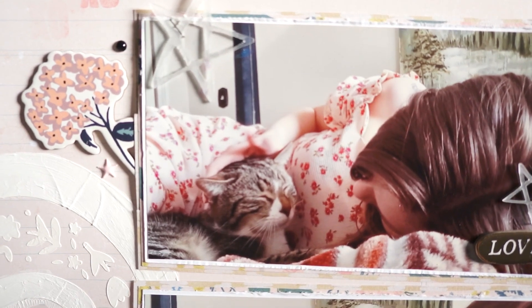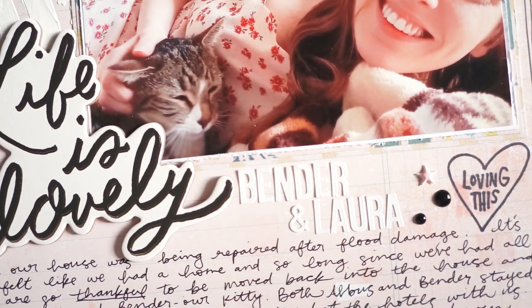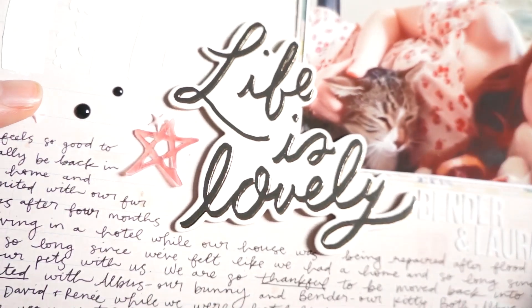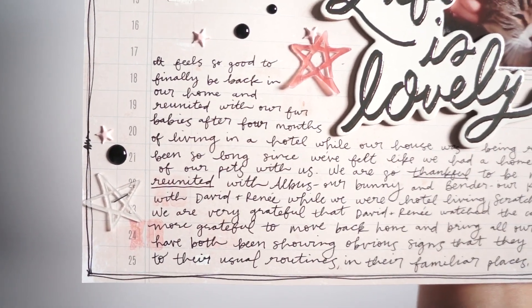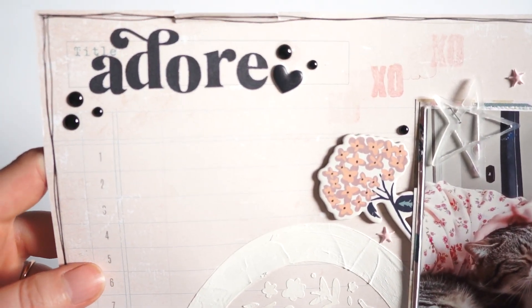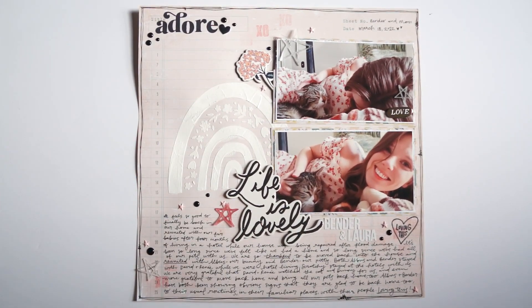I think it's got such an organic feel and such a feminine energy about it, and it's absolutely gorgeous. It definitely documented a very special time — gorgeous photographs and just a really good memory of what it was like to move back into the house and finally have all of our pets back together. It felt like our family was reunited. It was such a great memory and I'm really glad to have it documented. Thank you so much for watching this layout process video — I hope it gave you inspiration so you can go and make something lovely and get the same feeling of contentment from it. Subscribe to my channel if you want to see more of my scrap room adventures. I'll catch you in the next video, bye!